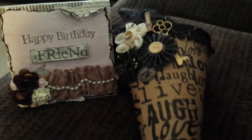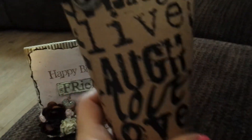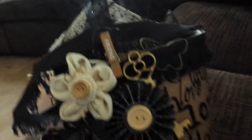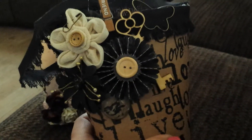I also made a Tussie Mussie, and I know this is going to be really hard to show. I just used this piece of paper that I got from Joann's — it's just Live, Laugh, Love. I liked the kraft and the black together, so I tried to stick to the kraft, black, and cream color theme.